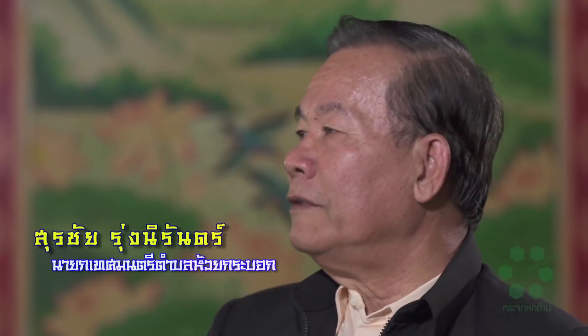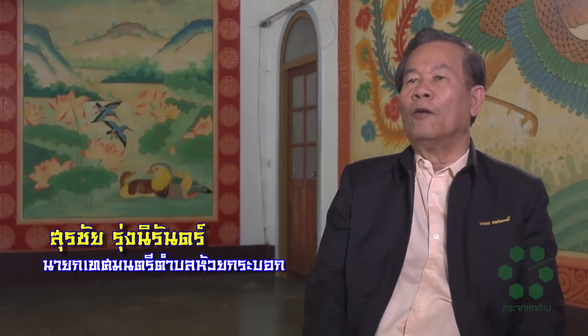อ้อยนี่ครั้งแรกนะครับก็ส่งไปหิบเป็นน้ำเหลือมก่อนแล้วก็ส่งไปกรุงเทพไปทำเป็นน้ำตาล ปัจจุบันนี้ก็โรงงานที่สร้างอยู่ที่นี่ก็อ้อยส่งเข้าไปออกมาเป็นน้ำตาลเป็นถุงเป็นกระสอบเลย (Initially, sugarcane was sent as raw juice first, then sent to Bangkok to be made into sugar. Nowadays, the factory built here processes sugarcane directly into packaged bags and sacks of sugar.)